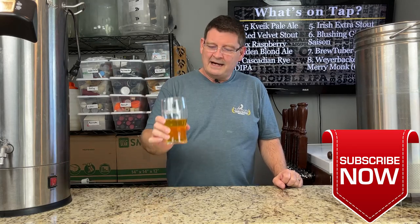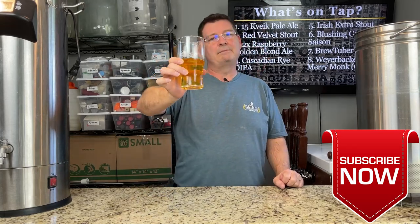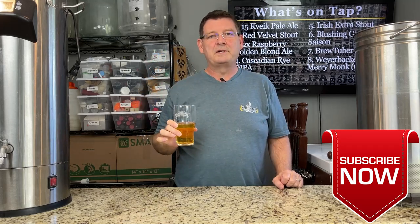Don't forget to like, subscribe, keep sharing. Definitely appreciate those shares out there. Having a nice Polish lager. I'm not going to say it's the best, but they do make some much better ones than this one, but this one's pretty decent and I'm kind of enjoying it.